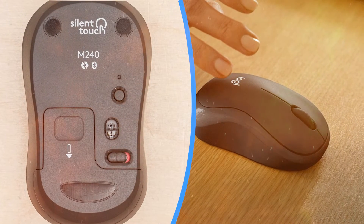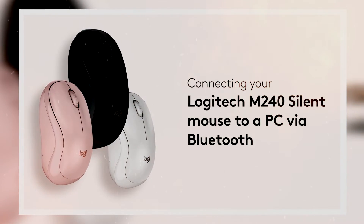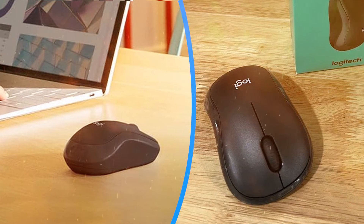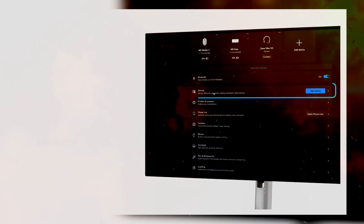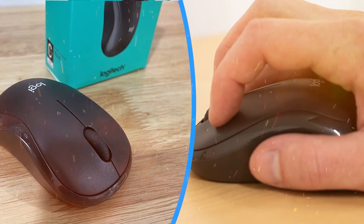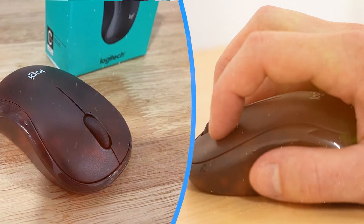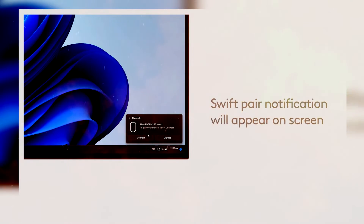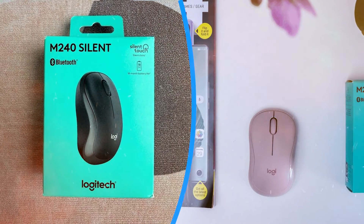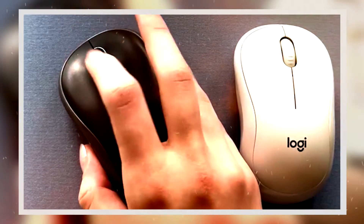The Logitech M240 is compatible with various operating systems, including Windows, Mac OS, Chrome OS, and Linux, making it suitable for a wide range of devices and platforms. Whether you're using a laptop, desktop, or tablet, the M240 seamlessly integrates with your setup, providing consistent performance across different devices.